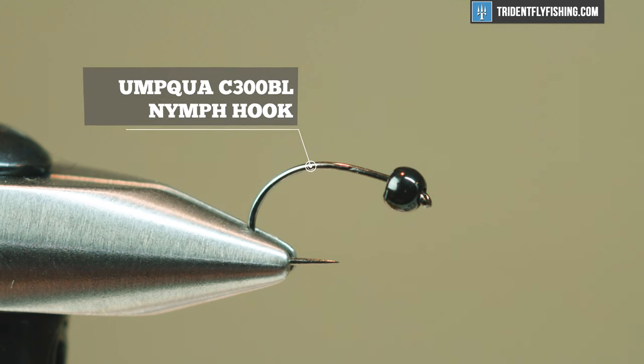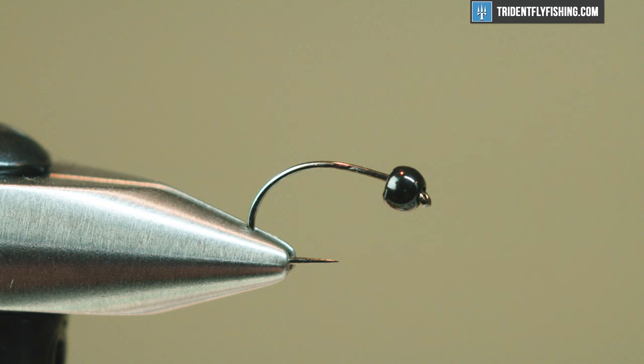So in the vise today I have an Umpqua Competition C300BL, a barbless curve shank nymph hook, and for a bead I just have a 1/8 inch tungsten bead in a gloss black.